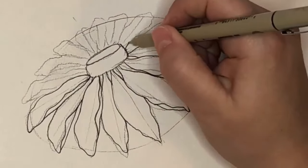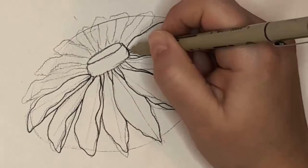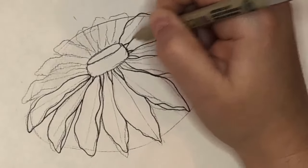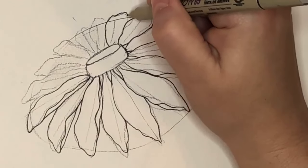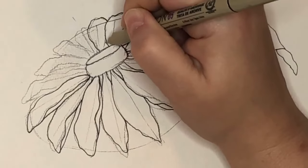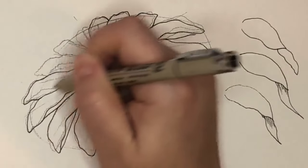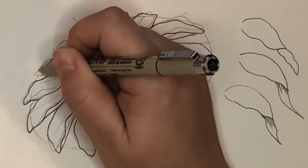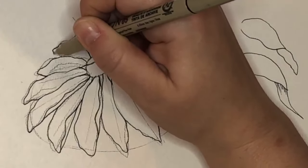I'm still filling in these petal lines with the pen. I really like Micron pens — I like the thicker lines. I tend to push too hard when drawing, so the thinner ones die on me quickly. My favorite drawing pen is probably the Uni-pen, and I have a whole supply guide about the drawing tools that I recommend — I'll put a link to that in the Facebook group.